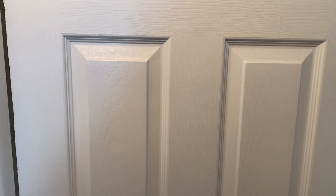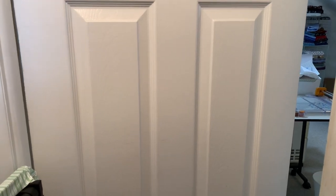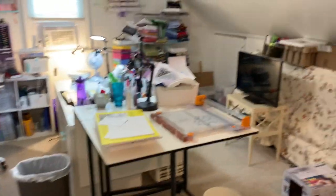Hi everyone, it's Karen Jean from Ex Libris Crafts, and welcome back to the channel. We're here outside of the craft room. I live in a Cape Cod and this is up on the second floor, so it has the slanted ceilings. This is January 2021. Let's take a look and see what's been going on in here.